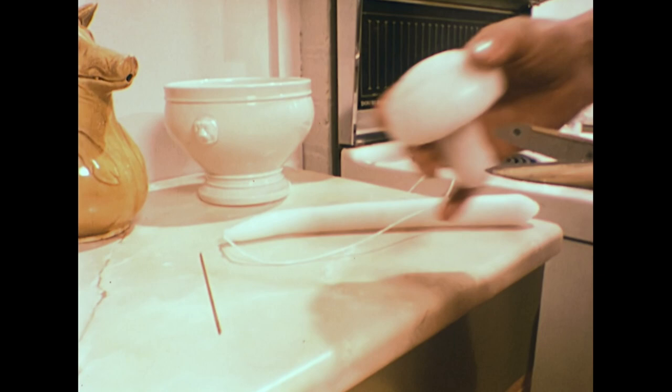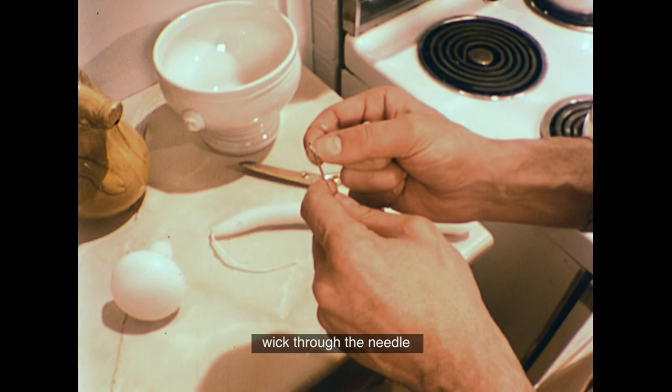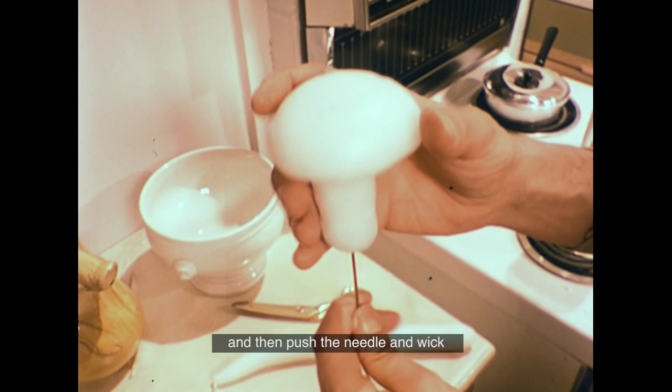When you're happy with the finished shape, you have to put back the wick. To do this, you use a long thick needle called a wicking needle. Just thread the primed wick through the needle, and then push the needle and wick through the centre of the soft candle.